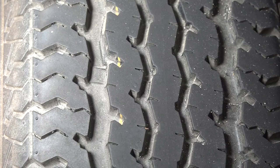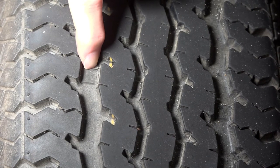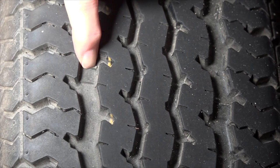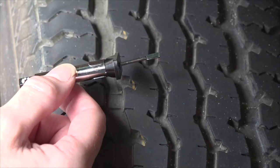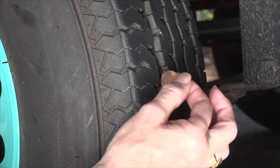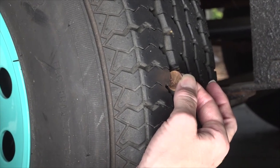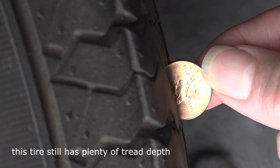Check the tread depth. Tires have what is referred to as tread wear indicators molded into the tread of the tire. When the tread gets down to the tread wear indicator bar right here, it's time to start shopping for new tires. To check tread depth, you can use a penny or a tire tread depth gauge. Place a penny into the groove of the tire with Lincoln's head upside down. If you can see the top of Lincoln's head, the tread depth is below an acceptable margin and the tires should be replaced.